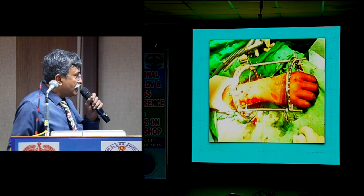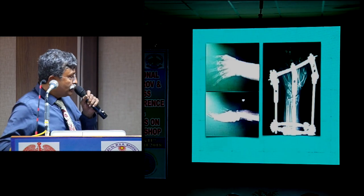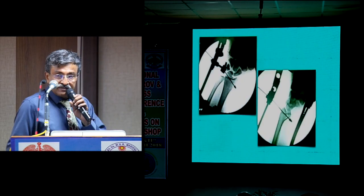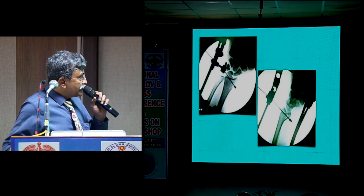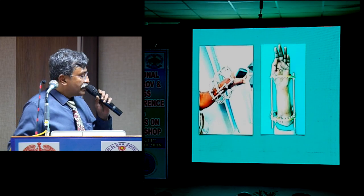That's another case sent to me by one of my friends. That's Dr. Yunus's case, where he added an additional olive wire to buttress the volar Barton, but now he has also improved and no longer uses this olive. I think this may be one of Dr. Yunus's cases or one of mine — they both look similar. And that's Dr. Yunus's case, and you can see how functional the patient is.